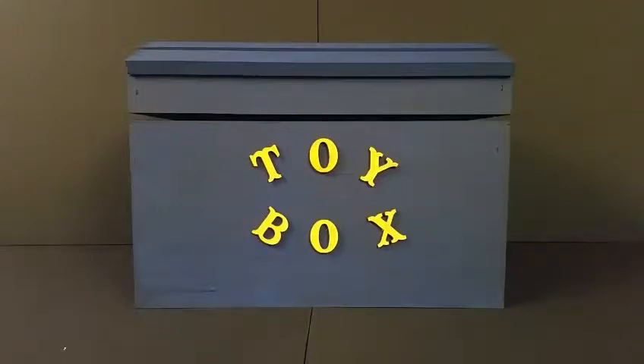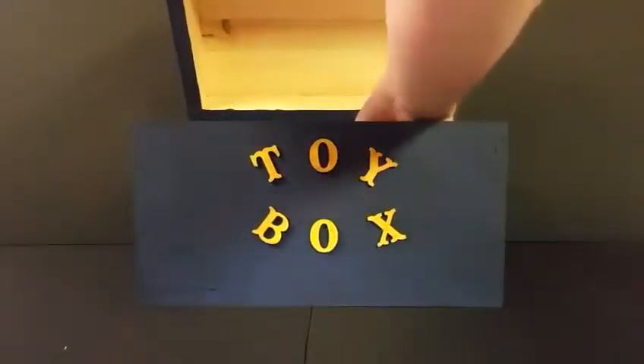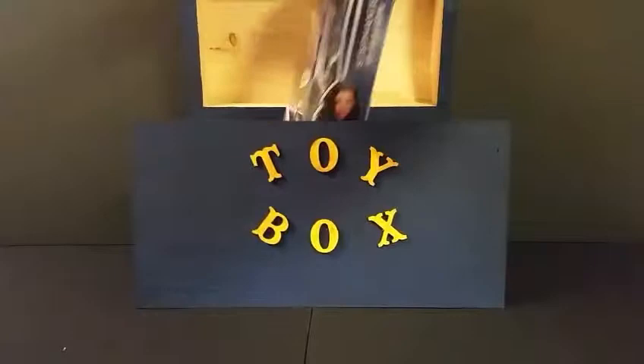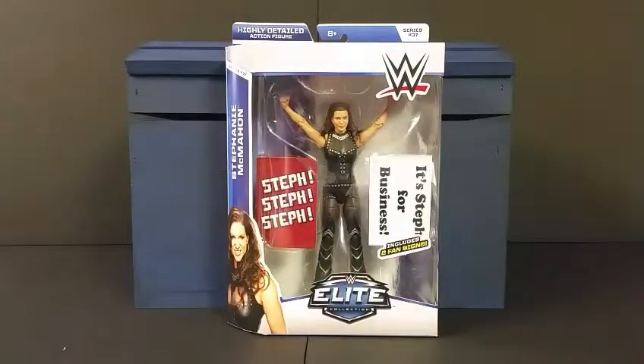Welcome everybody to episode four of the Toy Box! Let's take a look inside and see what the box has picked for us this week. It looks like we've got the WWE Mattel Elite Series 37 Stephanie McMahon.